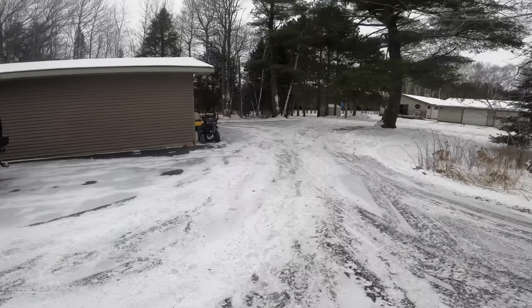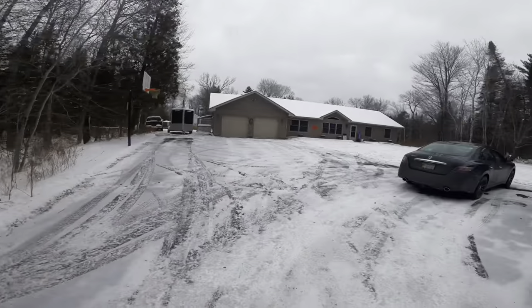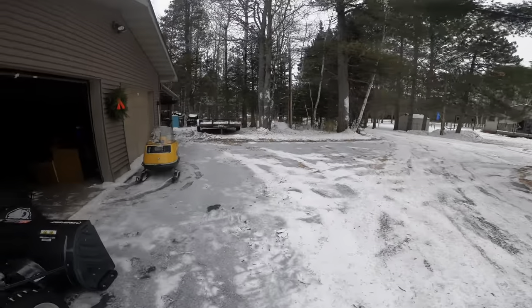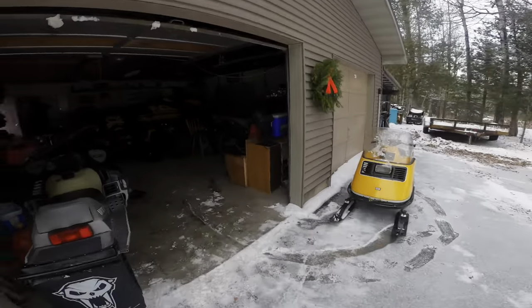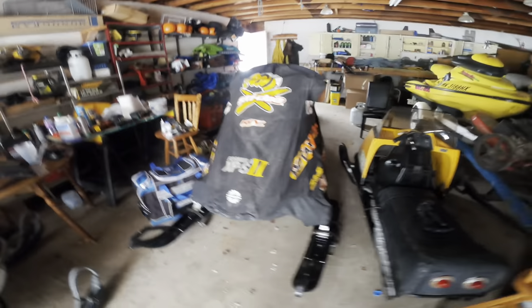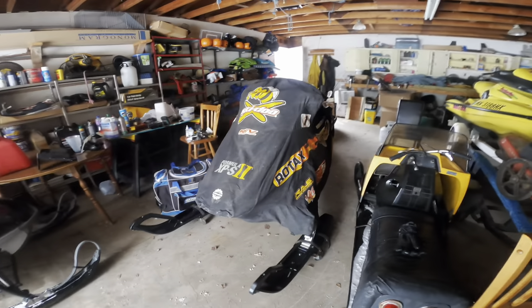Hey guys, sorry we haven't uploaded in a while. There's barely any snow — we have like four or five inches — so we haven't been snowmobiling or anything. I'm gonna take the rev out for a little ride around the yard just to make sure it's all ready to go.